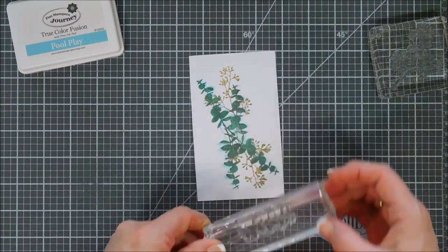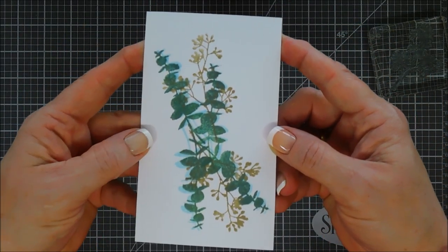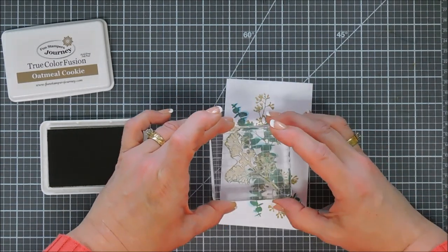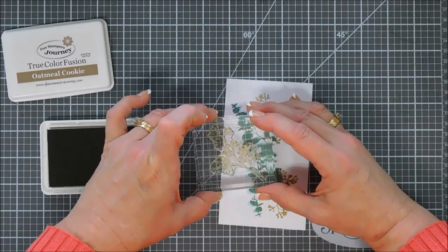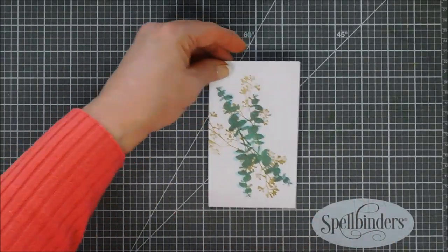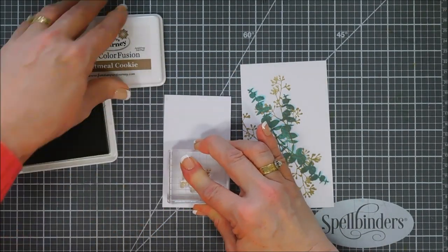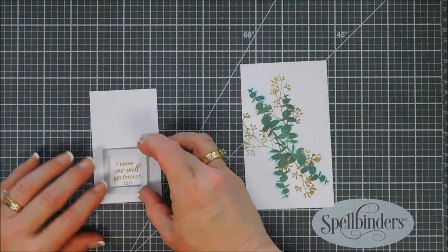After we have this done, I love the way it looks, but I think we need one more of the Oatmeal Cookie ink — it feels a little off balance. So I'm going to stamp that first image one more time off to the left. I'm figuring out the placement; the stem was really long and I didn't want it to show in the middle where we'll stamp our sentiment. Next, using that same ink, we're going to stamp our sentiment. There are so many pretty sentiments in this set — Sending you lots of love, I'm here for you, I'm so sorry, and I'm stamping right now: I know we will get through this.